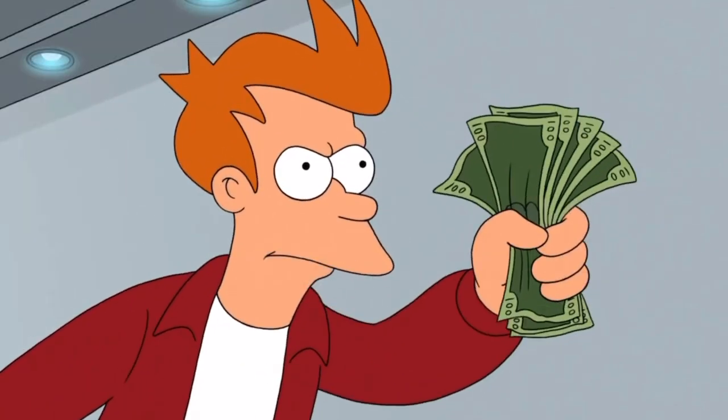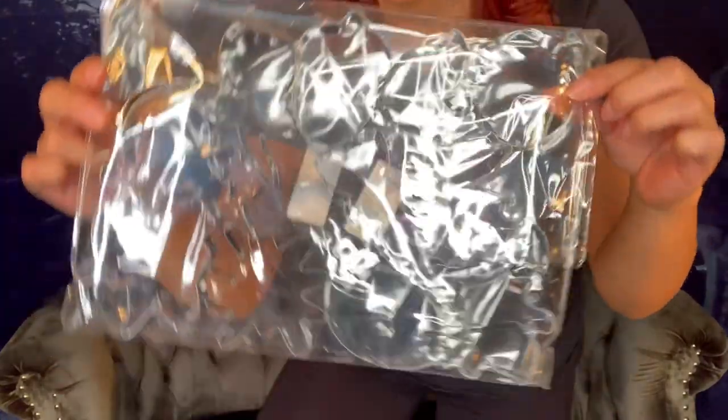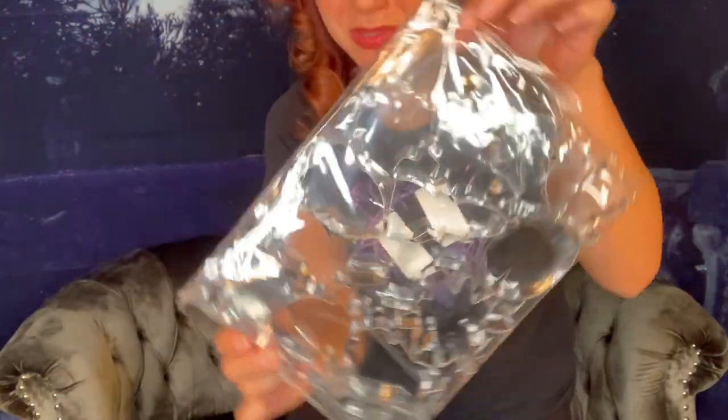So right away the crazy consumer that I am was like, 'Shut up and take my money! I need to buy this now!' But before I hit the buy now button, I thought those are some really simple, kind of boring looking pumpkins — I think I can do better. So instead of buying the generic triangle eye pumpkin cookie cutters, I decided to purchase the more exciting different Halloween shaped and fall shaped cookie cutters, which I also bought on Amazon. So the ads still work. Amazon still got my money.